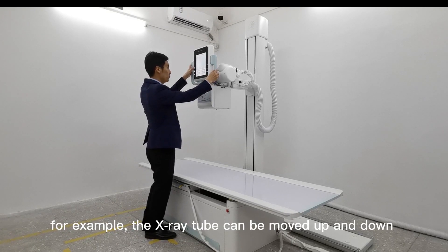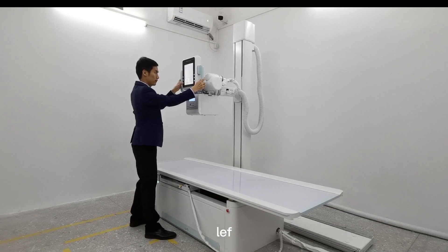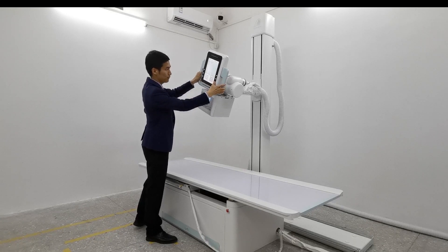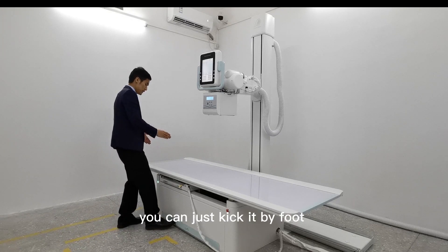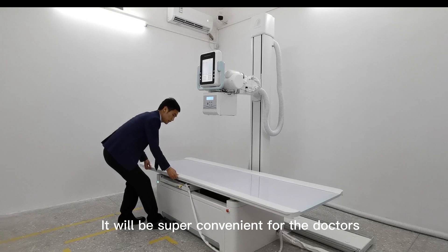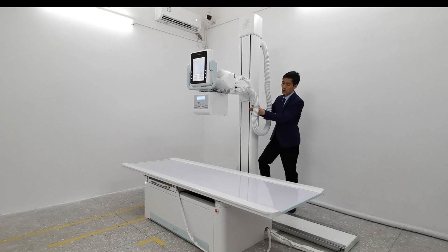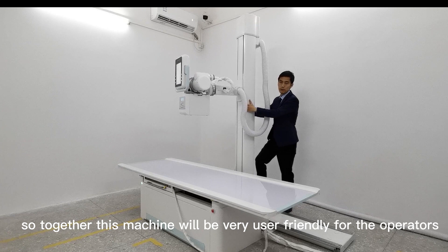For example, the X-ray tube can be moved up and down, left and right, and you can also rotate it to 45 degrees. Also, the table surface is 4-way floating and is electric — you can just rotate the knob. This makes it simple for doctors to see images from every angle and every position. The two columns can also be rotated 180 degrees, making this machine very user-friendly for doctors.